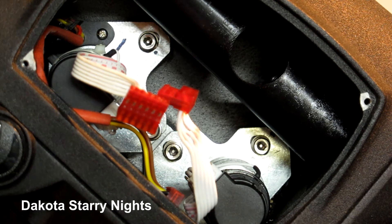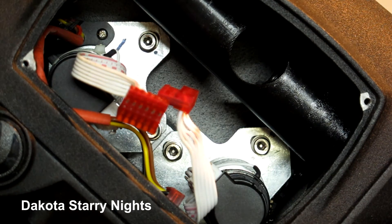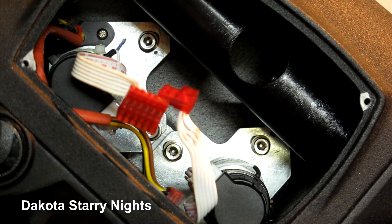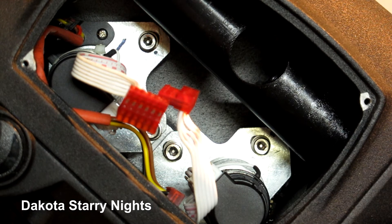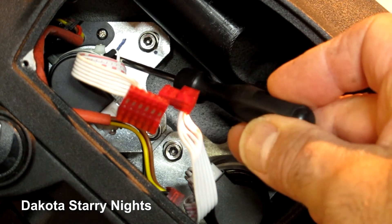If you don't feel comfortable doing this kind of thing, I suggest you just take the mount in to Celestron and have them look at it. Also, if your mount is still under warranty, I would definitely have Celestron look at it, because once you split the case like this, you're probably going to void your warranty. That said, this is the right ascension motor right here.